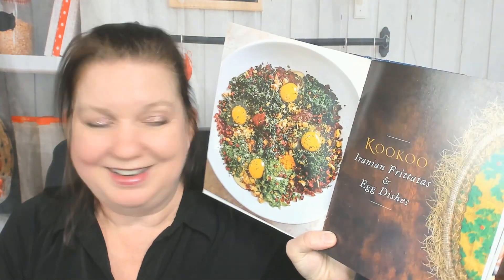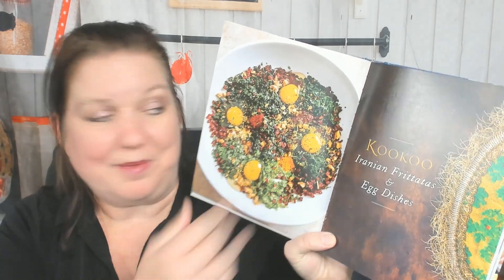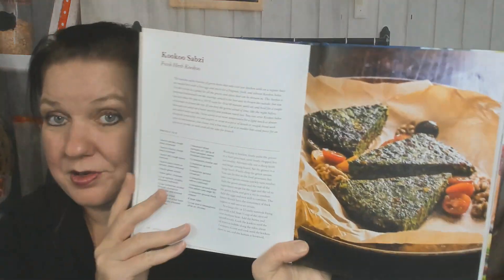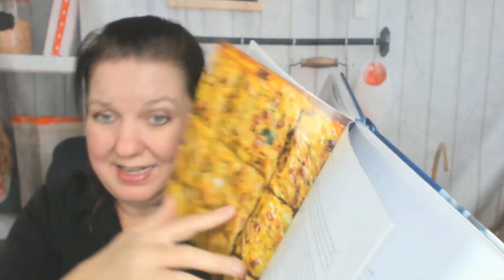Now we're in a new chapter — naan bread. Persian culture, like many Middle Eastern cultures, has flatbreads. But check this out — that's not a flatbread, this is called Armenian sweetbread gata. Looks good to me! Lots of naan recipes. Now we're in the kuku chapter — Iranian frittatas and egg dishes. Fresh herb kuku — my children would never eat that because it's so green. Oh, this is gorgeous — this is zucchini kuku.